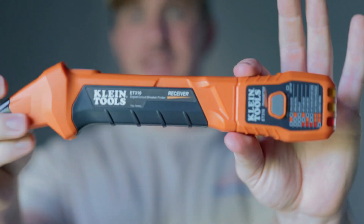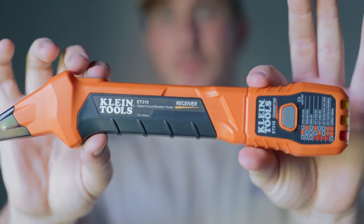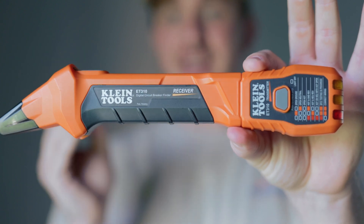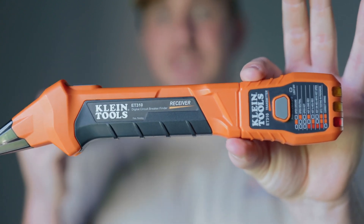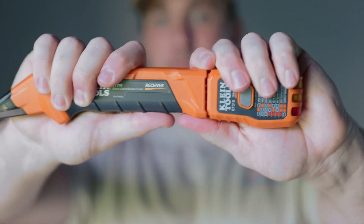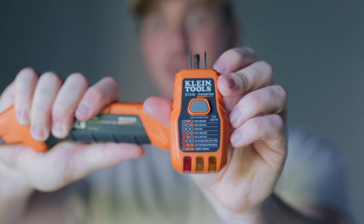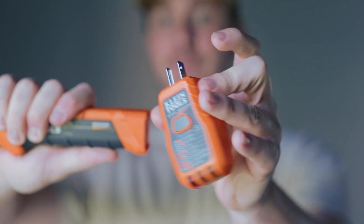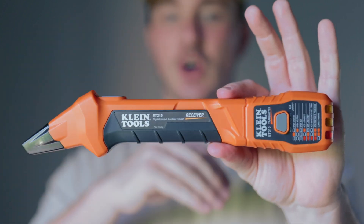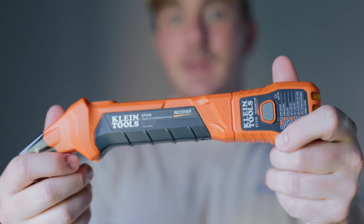The circuit tracer we're going to be using today is the one I use most frequently. It's this one here from Klein — it's so affordable and user-friendly. It comes in a little package, has a sleek design, and I don't have to worry about damaging expensive equipment. I can keep it in a bag. It pops out here, and it's also a GFI checker so you can check your outlets and make sure everything's wired well — it's a two-in-one.